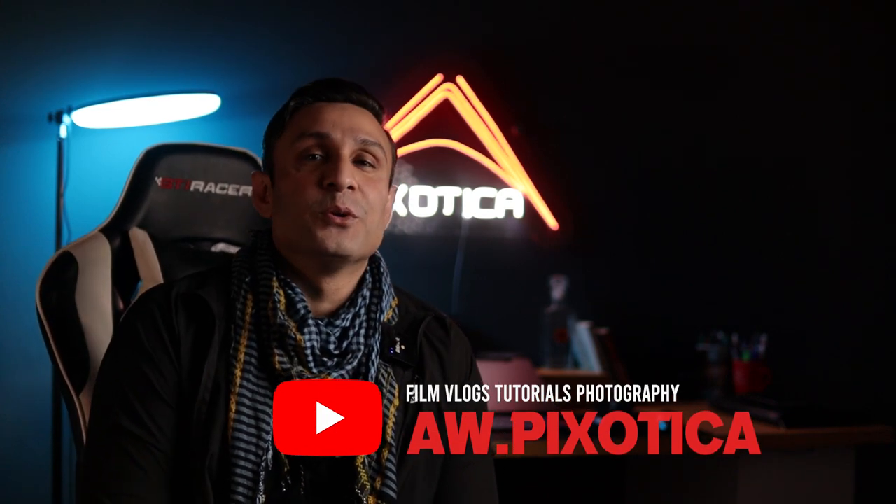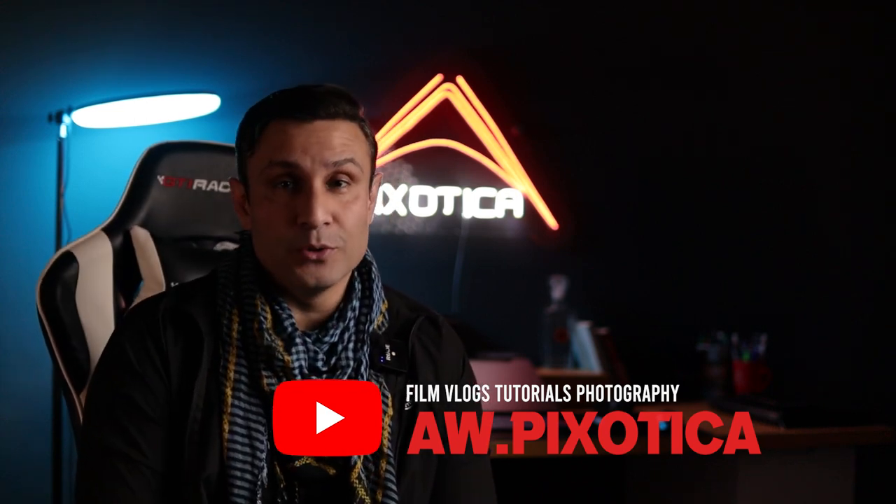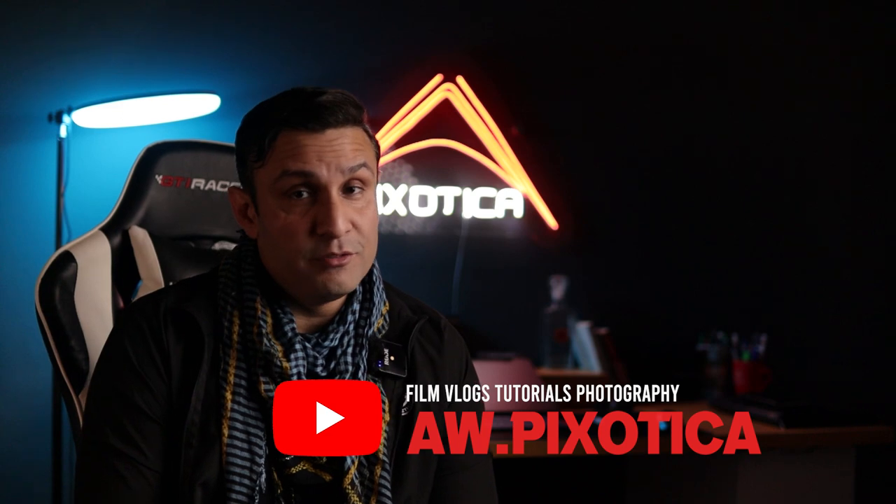If you guys are still not subscribed to the channel, please do leave a like, subscribe, and turn on all those bell notification icons if you haven't done so already. That is going to help this channel a ton. I know I've been away — it's been more than a month since the last video — but now I'm back. Let's start off with the video without further ado.